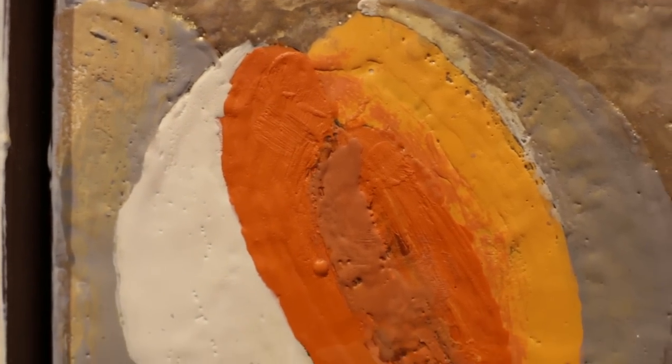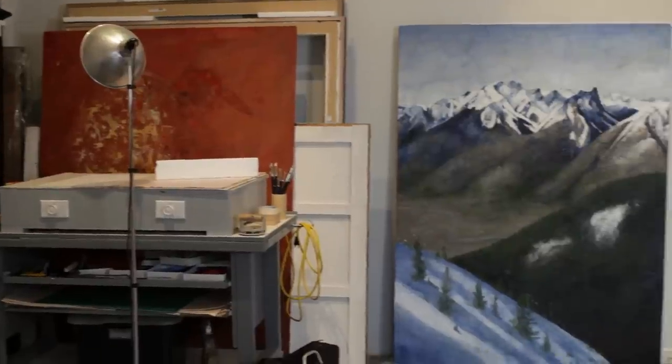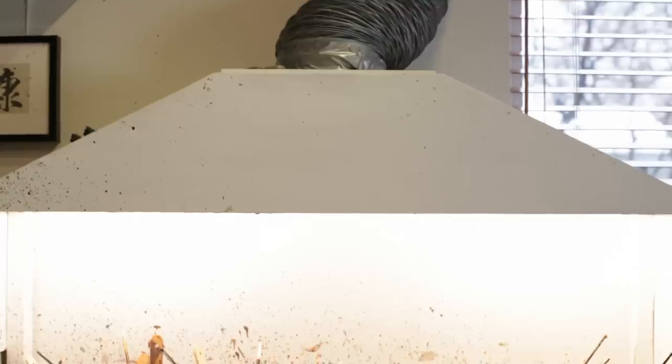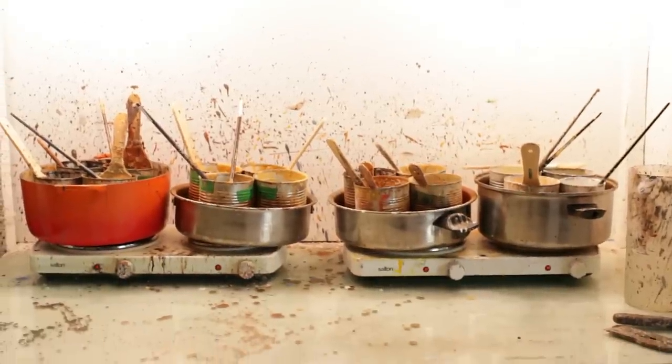L'encaustique, c'est le plus vieux médium de peinture qui existe pour la peinture de chevalet. Il y a plusieurs mythologies qui englobent l'origine de l'encaustique, mais ce qu'on sait, c'est que les Grecs, dans l'Antiquité, recouvraient leurs bateaux de cire d'abeille pour les rendre hydrofuges. Et ils ont mis de la couleur, des pigments dans la cire pour que les bateaux de guerre soient le plus impressionnants possible. Et les gens qui faisaient ça ont commencé à travailler cette matière — la cire d'abeille fondue dans laquelle il y a de la couleur, des pigments en poudre — pour faire des tableaux.